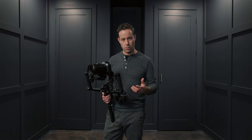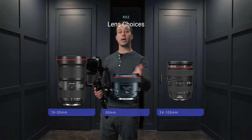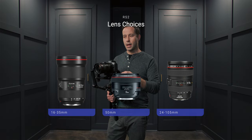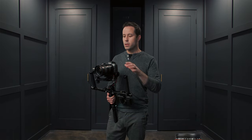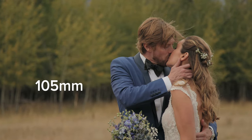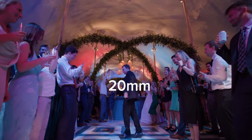For lens choices on a wedding day, I like to use the 16-35 as my go-to. This works great for establishing shots all the way up to reception dancing. I also like to use a 50 prime sometimes for bride prep, and I'll occasionally use longer lenses as well. As you experiment, you'll find which focal length you prefer. Longer lenses compress the scene and make parallax more evident, whereas a wider lens makes foreground movement more felt.